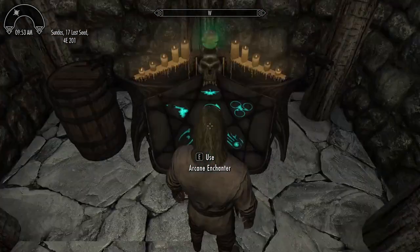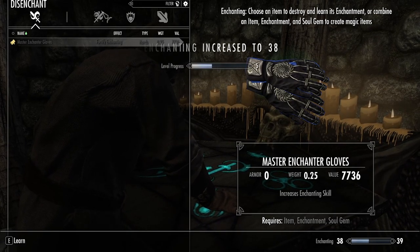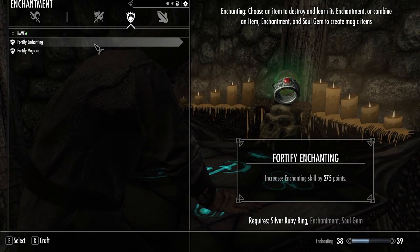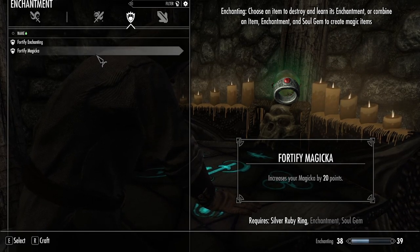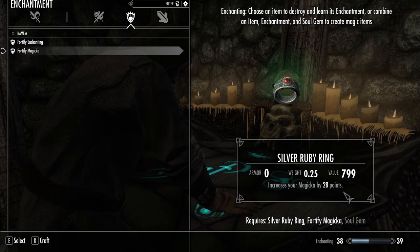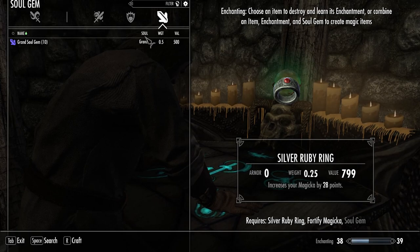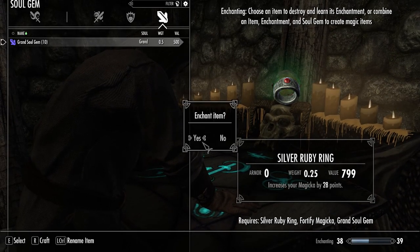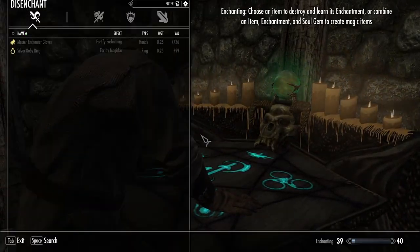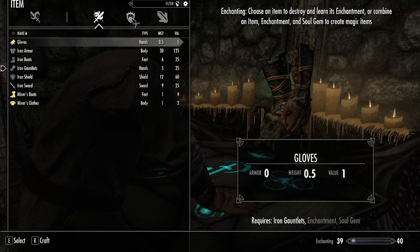Now I'm going to break the Adept Hood to learn its enchantment. Then at the enchanting workbench I want to do the Silver Ruby Ring. You can choose to enchant it with Fortify Enchanting or Fortify Magicka. It says it increases your magical skill by 28 points - and that's completely dependent on what your enchanting perk level is. Go ahead and do that.